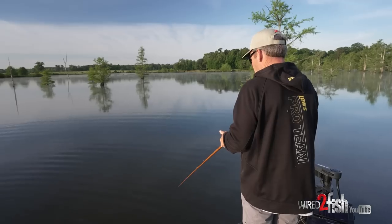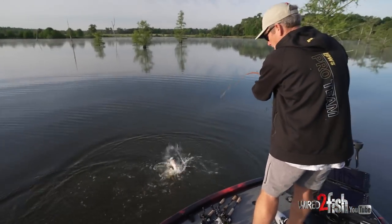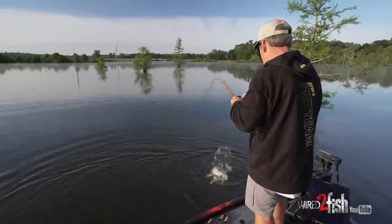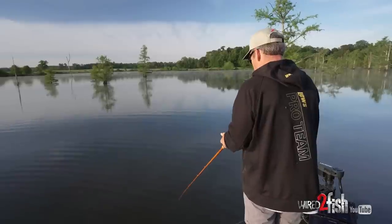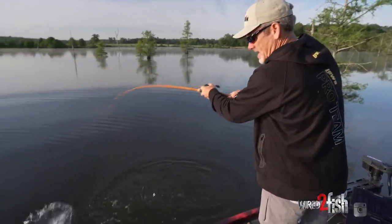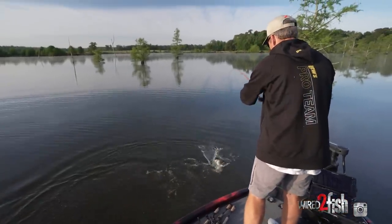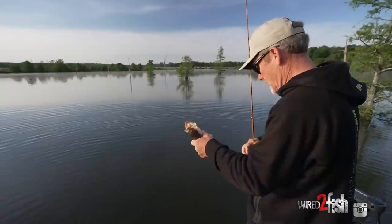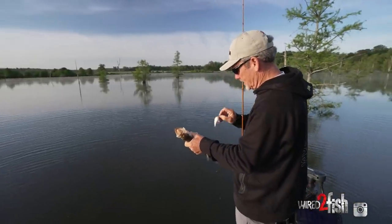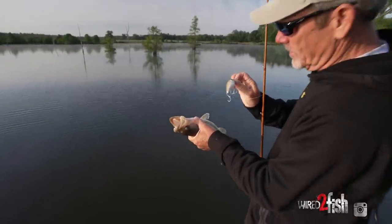Any time I'm throwing a big square bill like this, the number one thing I'm not going to do is make big long casts — I want to make real short, little roll casts. Notice how much thump that bait has; you can see it in the rod tip, lots and lots of vibration. I want to pull it up against a piece of wood — a stump, a log, something of that nature. And look at that — I actually watched that fish come up and get that bait! My bait was literally right here at the boat. That's what you call having the proper setup.